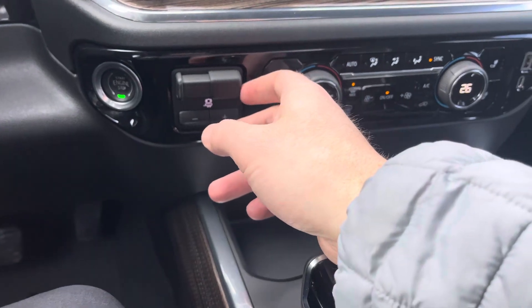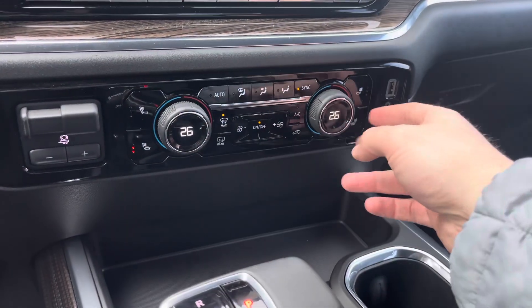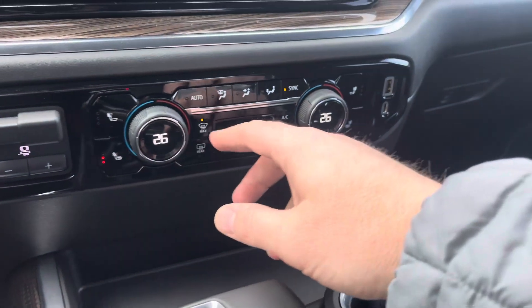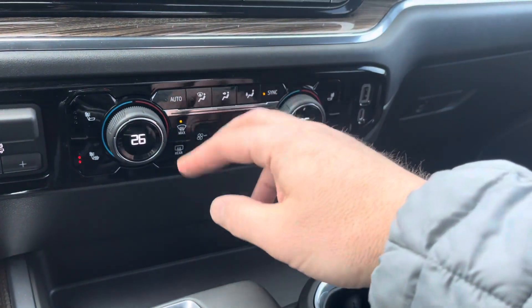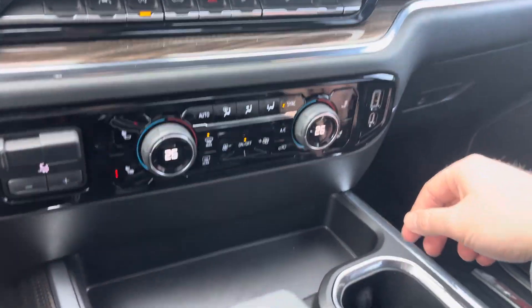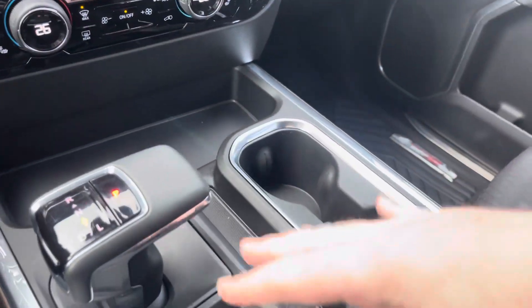Trailer brake controller is set right here. Dual climate control — my side, my passenger side. Heated seat controls right on here. And then you do have the auto climate control and different ways for fan controls there, plus a USB and USB-C outlet here and a nice place to put your phone and cups.